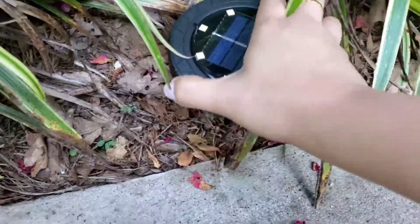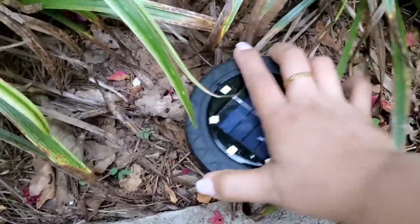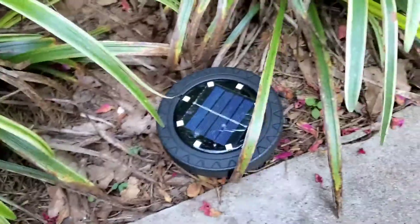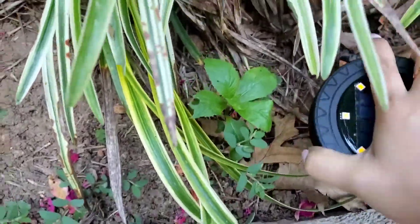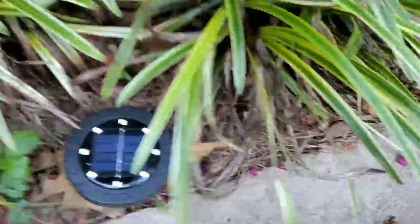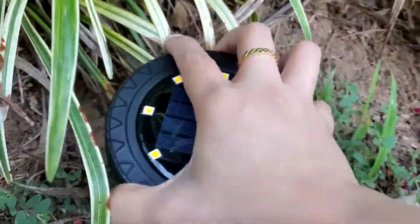So here's what it looks like outside. I'll stick them in — just be careful not to break them. When I got this in the mail it was already fully charged, so I don't have to charge them. This is the solar light.